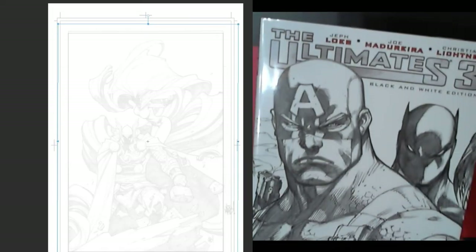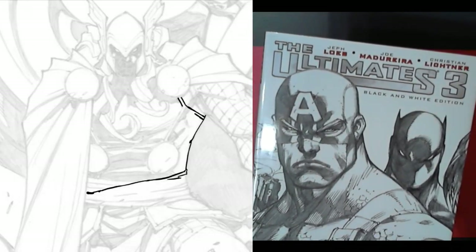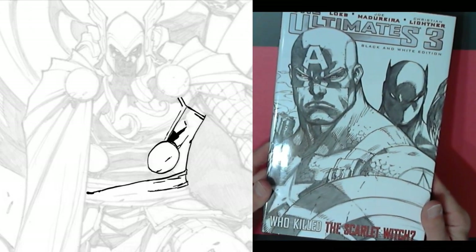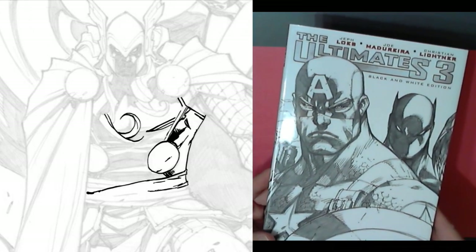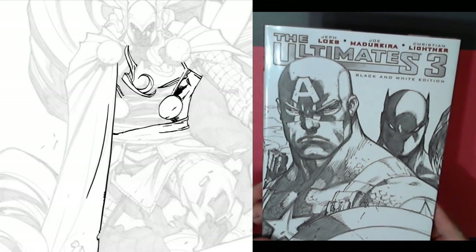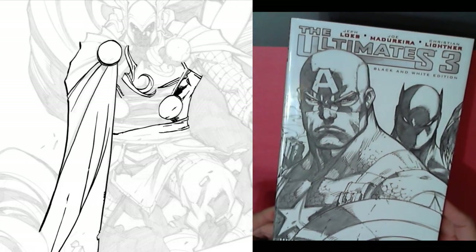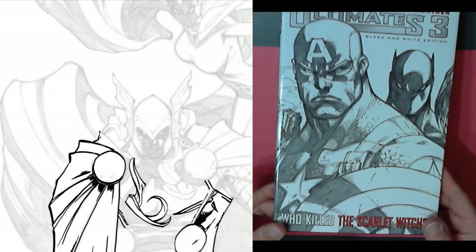I've got the Ultimates 3 — this is the black and white edition. 'Who Killed the Scarlet Witch?' by Joe Madureira on the art, and Jeff Loeb is the writer. The black and white edition has just the penciled art, which is pretty awesome.